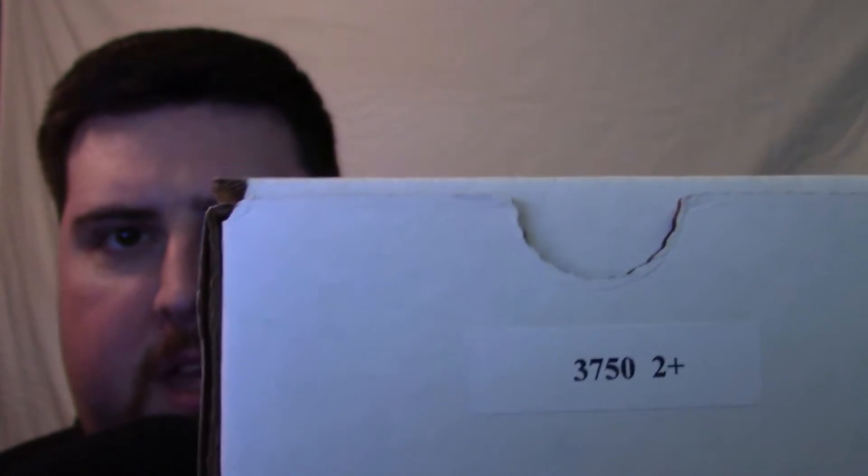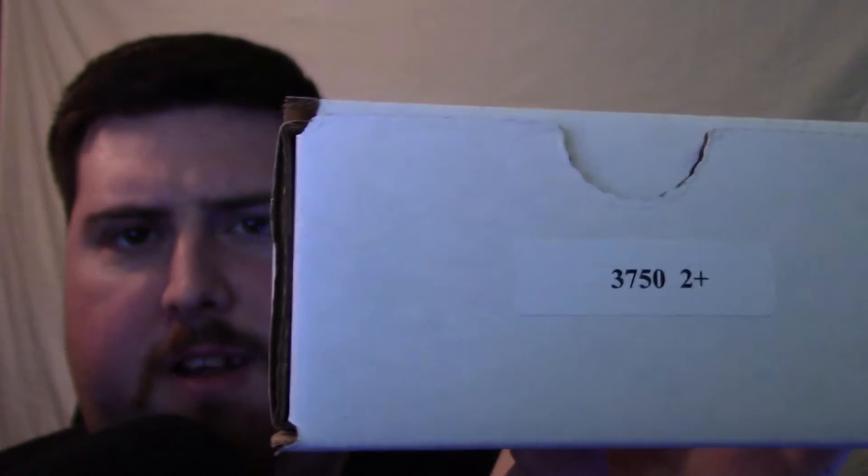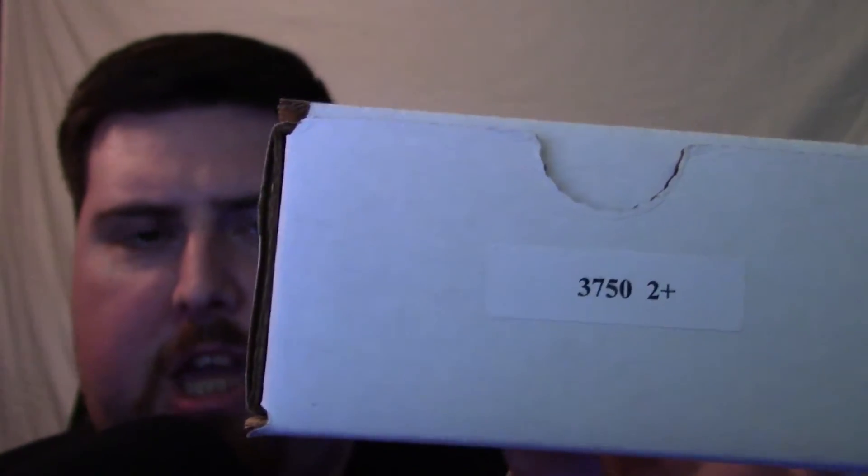This is the model number. The 3750 is the model number for the Celestron Power Seeker 80 EQ. This fits onto the Celestron Power Seeker 80 EQ. I'm going to go ahead and open this up for you guys and let you get a view of what it looks like. Hopefully we don't open this up and throw the filter out — that would be bad.